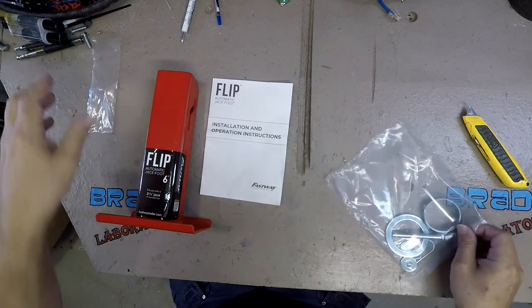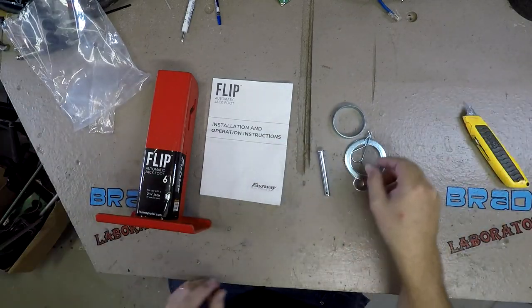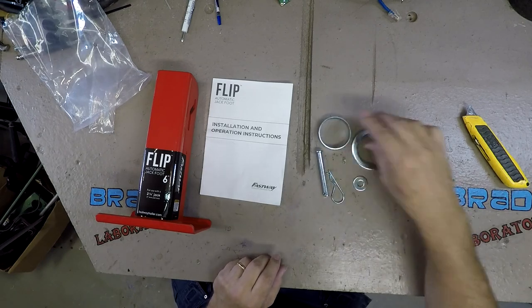Unpacking the flip, it has a red foot, a large washer, a spacer, two small washers, a clevis pin, and a clip.